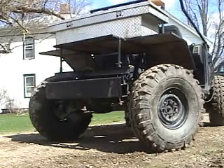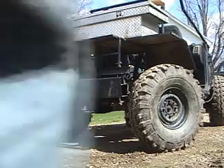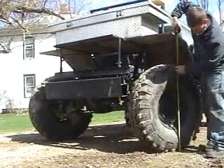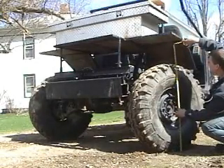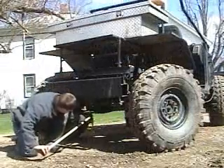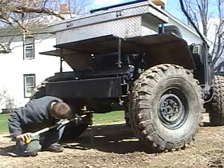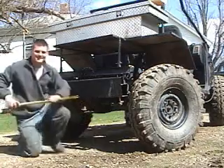We'll go ahead and measure the height of the tire, and then we'll also measure from the differential to the ground, which is the lowest point. So they're 38 inch Super Swampers, but they actually measure about 37 right there. And from the ground to the bottom of this skid plate here, it's 16 and a half inches.